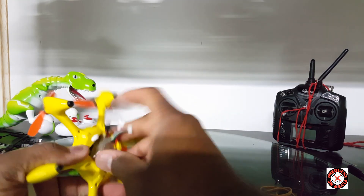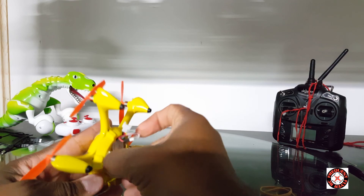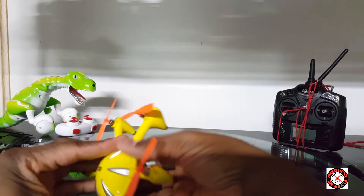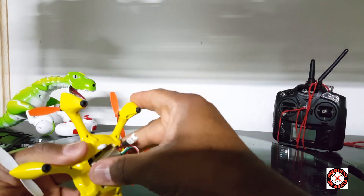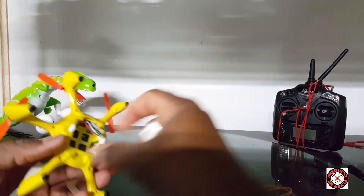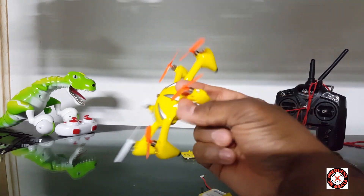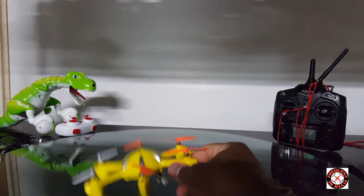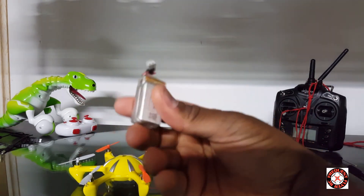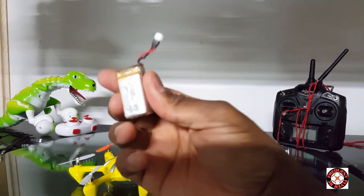For the most part this thing runs on a 2S 7.4 volt LiPo now. I just wanted to show you guys that real quick. I'm going to have to make more space — it's too tight to get in and out — but let's check it out and see this thing in flight, see how much punch it has with this 2S 7.4 volt LiPo from the DM007.